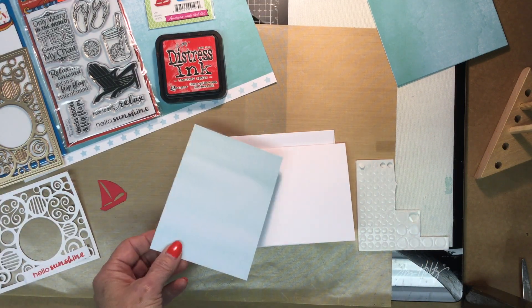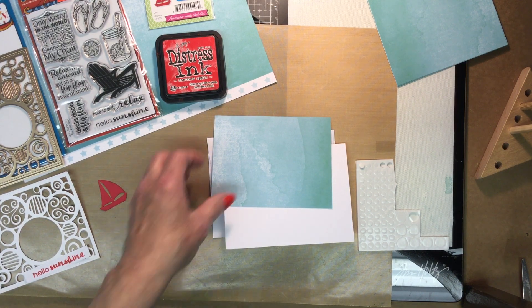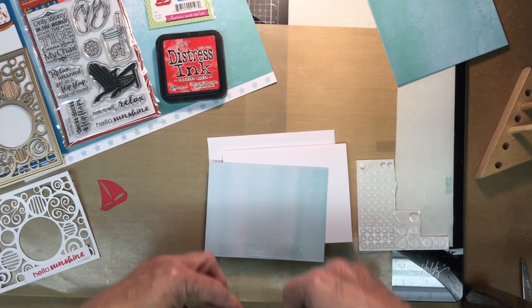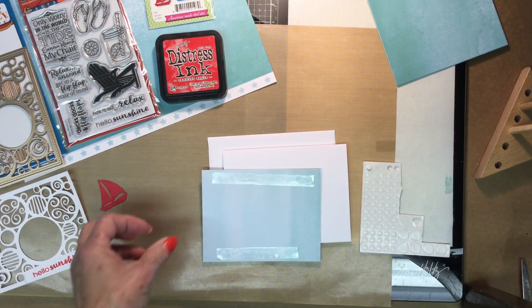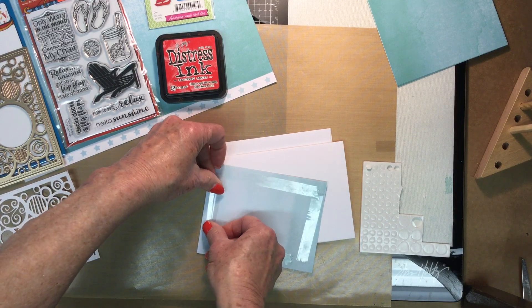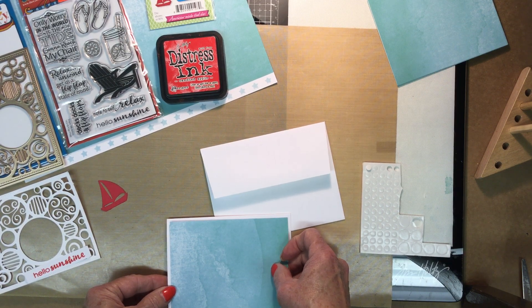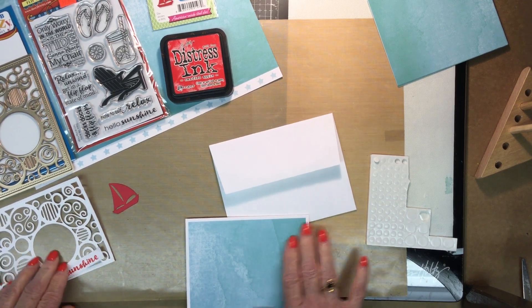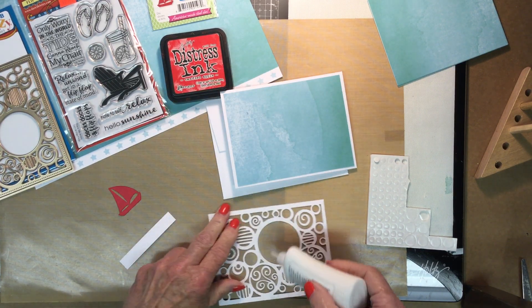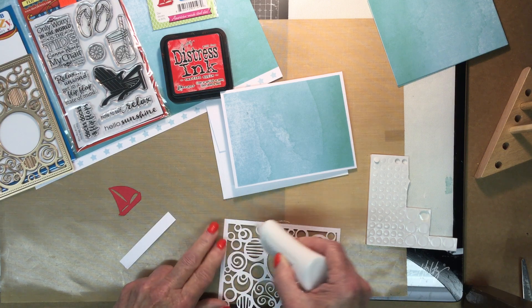This is everything you get, including the envelope. You could use either side for the background, but I liked the dark aqua color to show through the white. We're just going to tape this down, layer our white piece of die cut over top of it so it leaves a nice little edge, and glue this with our Nouveau glue, getting around where our sailboat is going to be and around the edges.